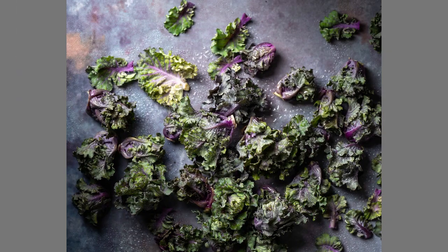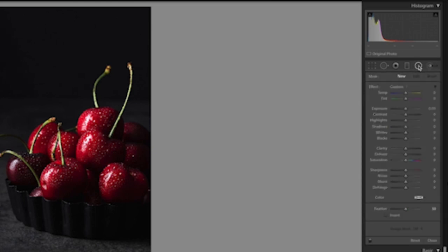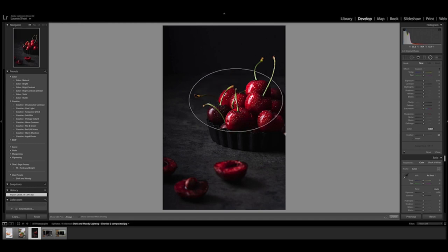You can totally adapt this setup to fit whatever kind of photo you're shooting. In this example of this top-down photo of kale, I screened off the light in a really similar way in order to create that direction and really highlight those little leaves in the middle.